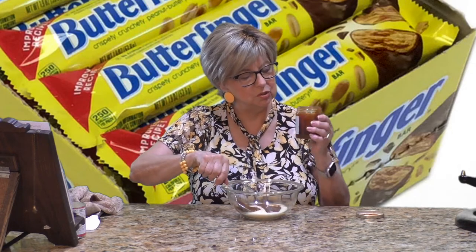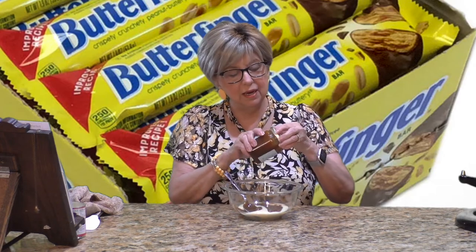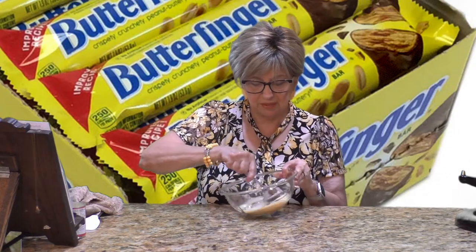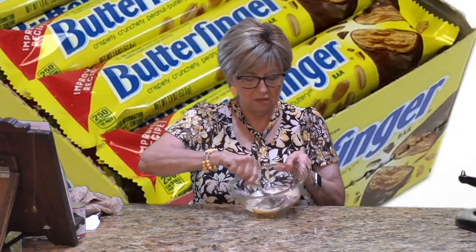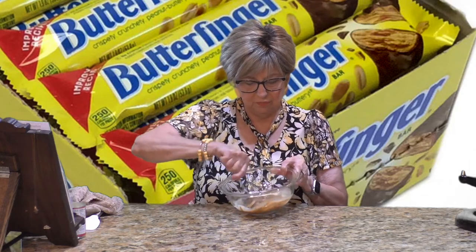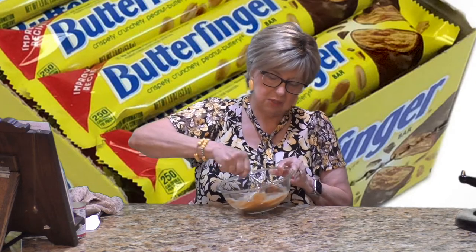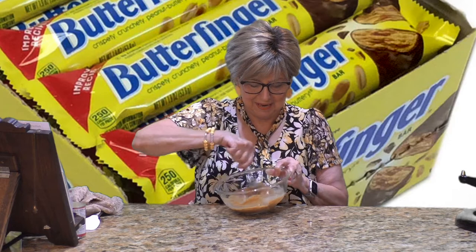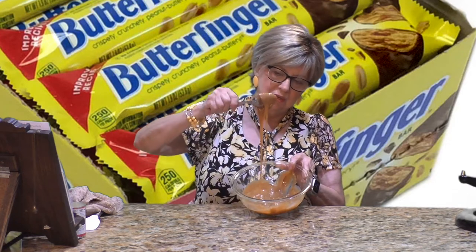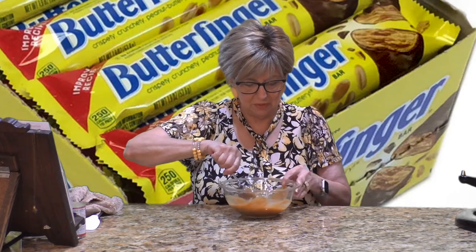I need six ounces out of the 10, so I'm guessing that's about right. Just mix these two together — it'll be very thick, as you can see. Mix them until they're all combined, then let this sit for a minute. Look at that — it just turned into a sort of light caramel sauce. Yummy!